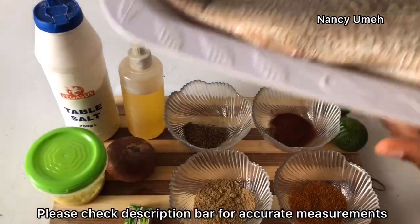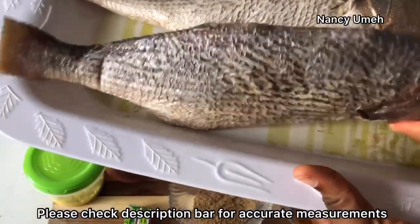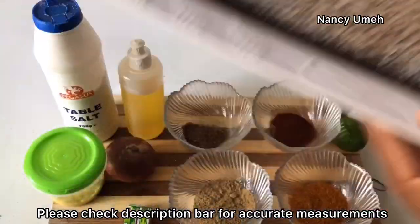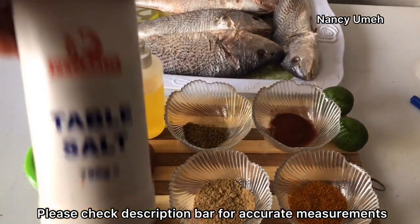Let's get to it. We need our cleaned croaker fish. Tilapia is actually a very good substitute if you cannot find croaker fish. Just make sure you take out all the fins and the gills, the guts - everything. Clean the fish properly, and then we need our salt.